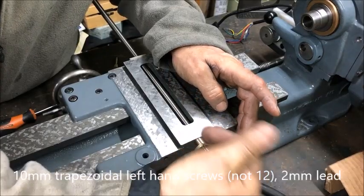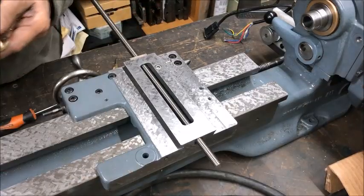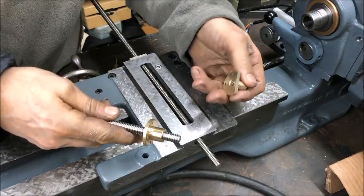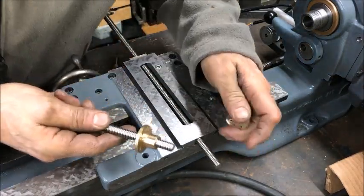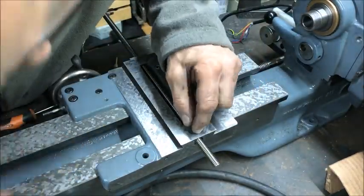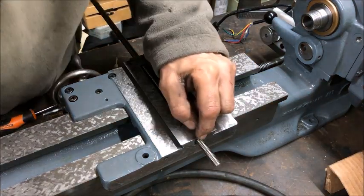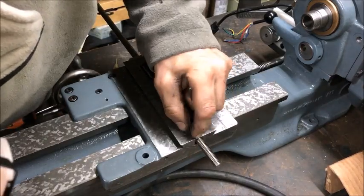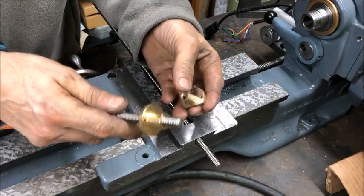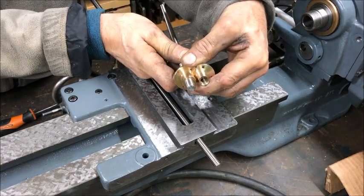They needed to be modified of course, and as you can see I modified them to fit here. On this side I had to drill new holes, and I had to enlarge the hole here to 12mm. Here it's half an inch, so 12.5mm, but I wouldn't want to take out any more material than necessary — that's a compromise between how thin I want to make the nut, because I had to take away some thickness there.